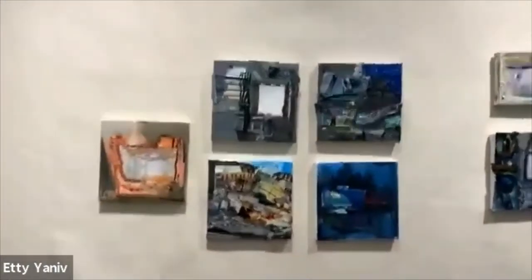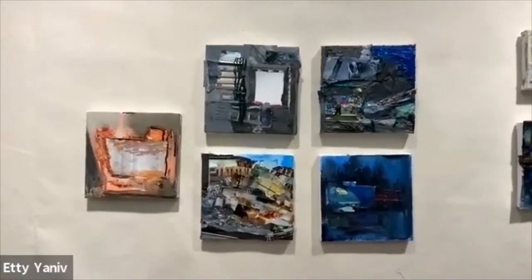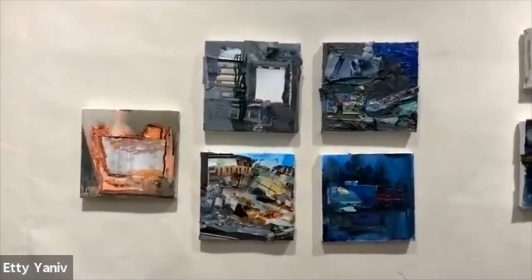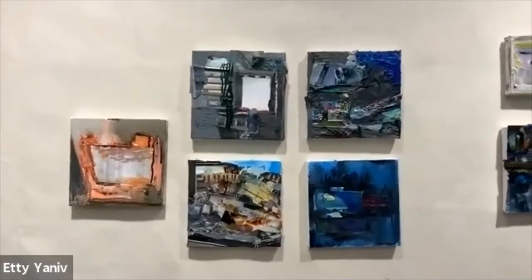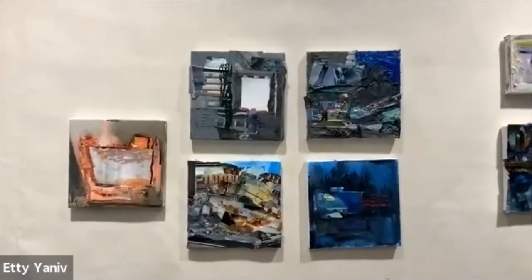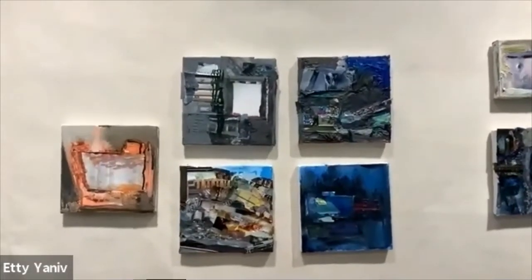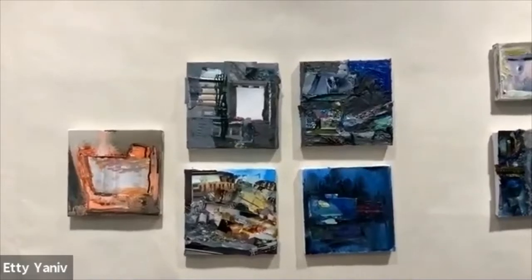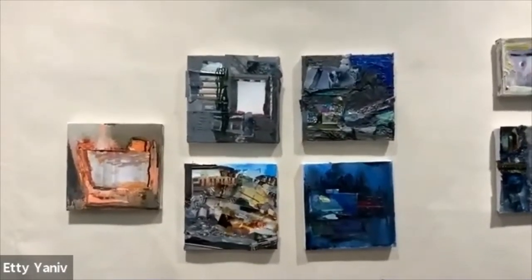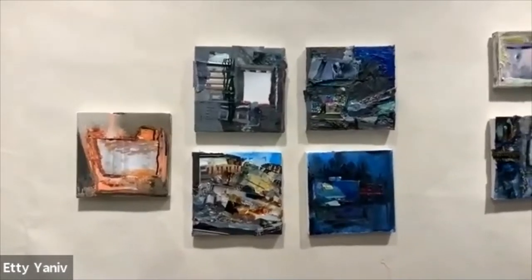I'll take you to the paintings I make. I make some paintings too — they're just square and small, and I make them every day. I love making them. This is a series that's been going on for a while, but I really wanted to make a series during the quarantine time, so these are a few of them.